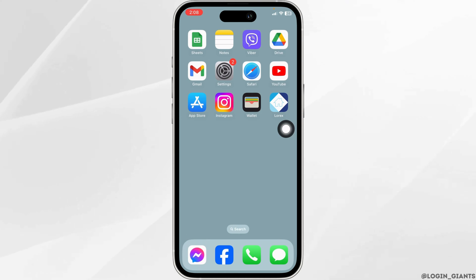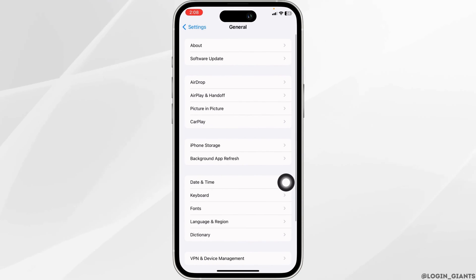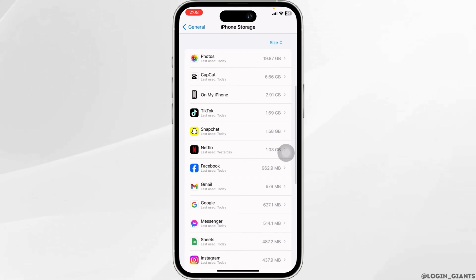Solution 2: You have to clear all the cache for the app. Open your Settings app, scroll down, open the option General, and head towards the option of iPhone Storage.